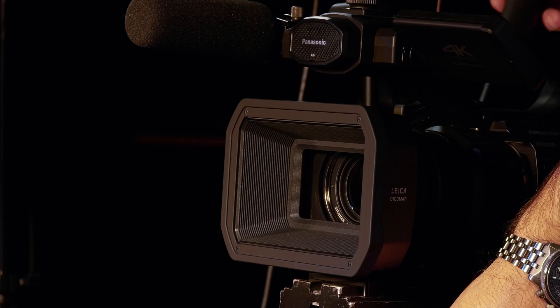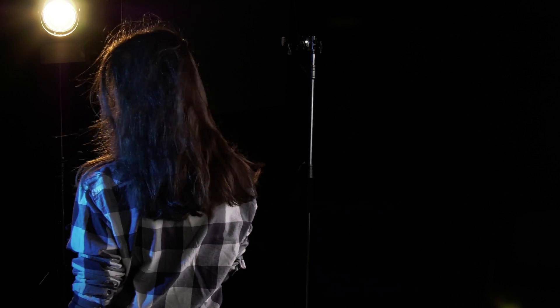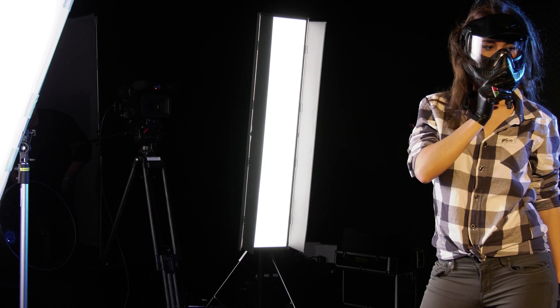This video demonstrates the capability of the new Panasonic UX180. We follow our main character as she engages in different activities, all building up to the last scene where we can actually see who she is.